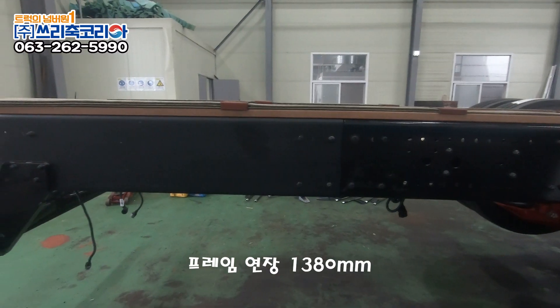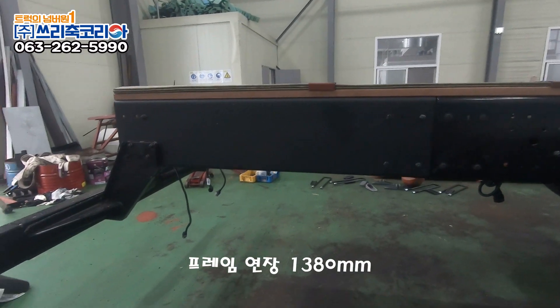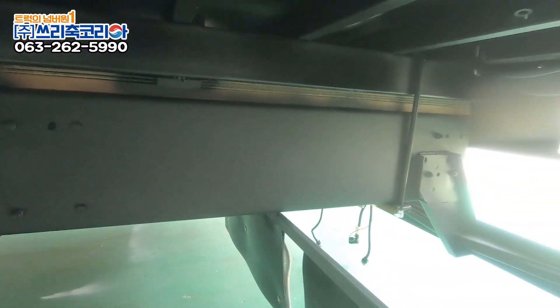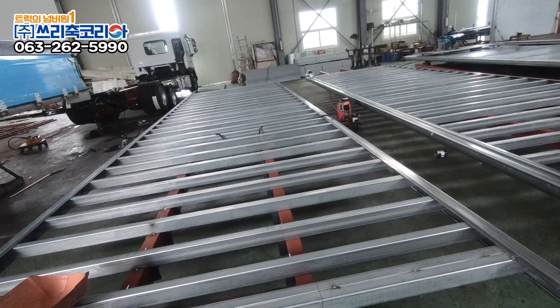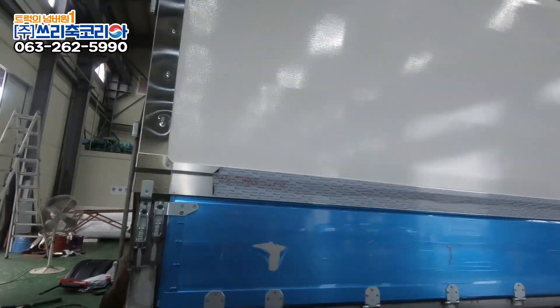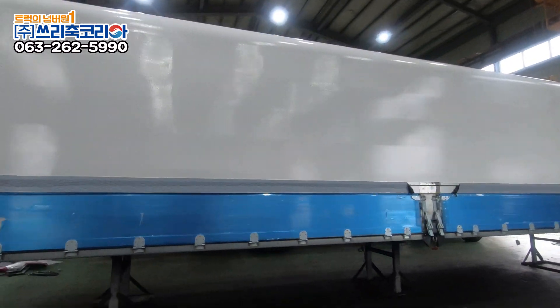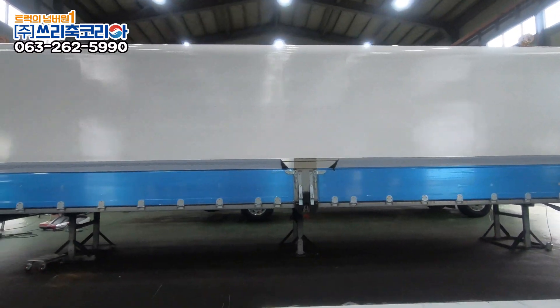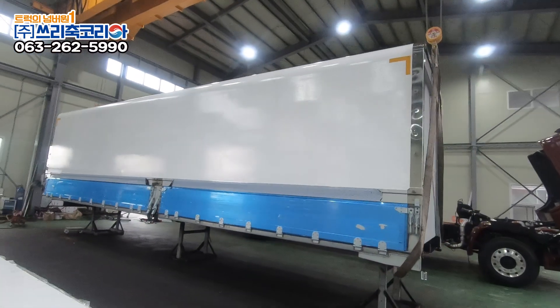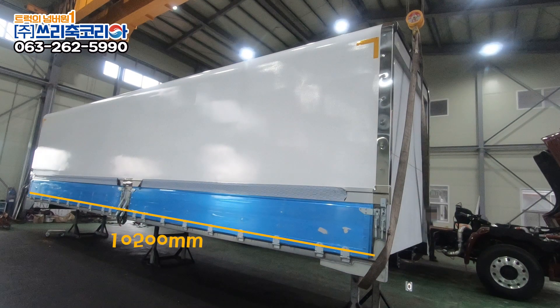이 차량은 프레임 연장 1,380mm를 하여 윙바디를 올렸는데요. 윙바디 선 계약 시에는 축을 달고 인증을 받는 동안 미리 윙을 제작하여 제작기간을 단축합니다. 윙바디 제원을 살펴보면 길이 10,200mm, 너비 2,400mm, 높이 2,550mm입니다.